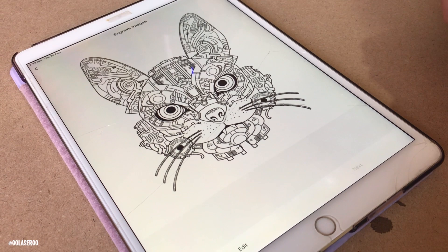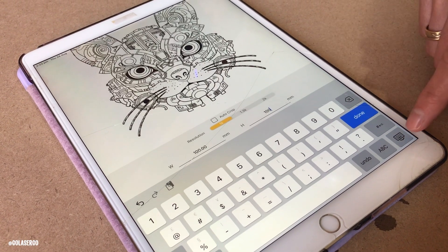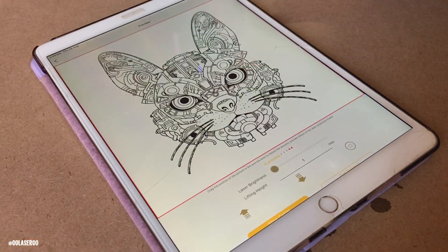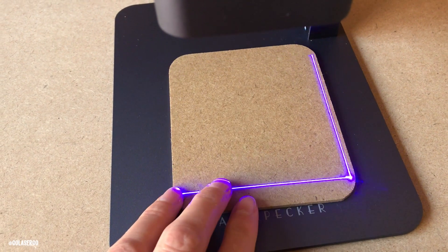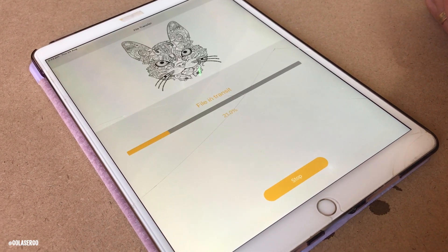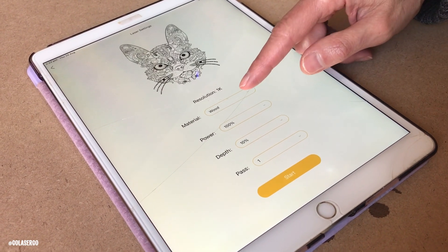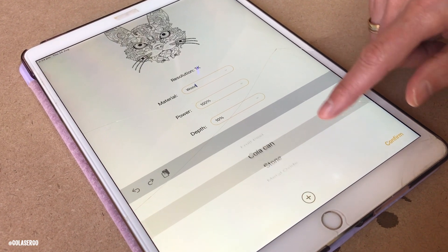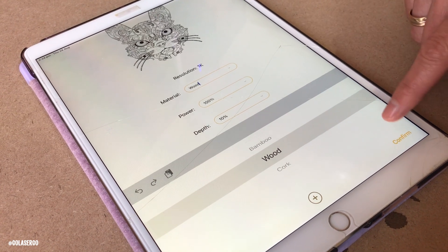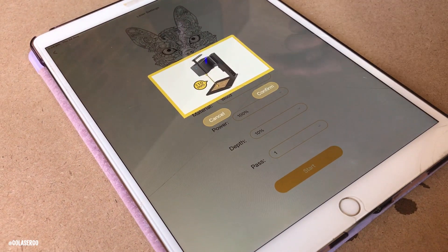Back in the software, once you've chosen your design you can make edits, and once you're happy you enter the size and click the preview option — this is awesome because it lets you position the material more accurately. Once you're happy, click quit preview and then next. The file transfers over to the machine, and then you can select your material type. There are a number of options which makes it super easy for beginners, and you can adjust settings as needed. In this case we're using MDF, so we selected the wood option, then click start and confirm.